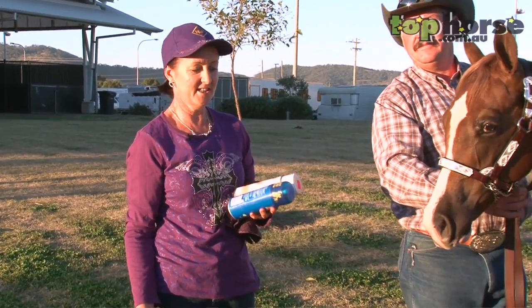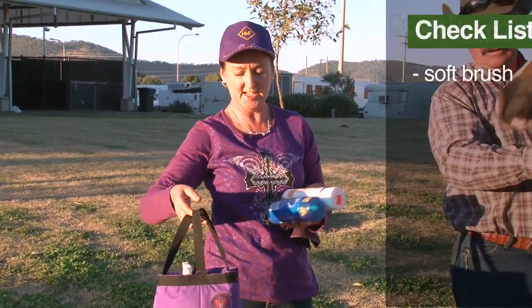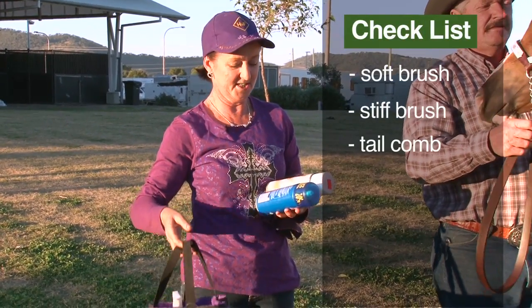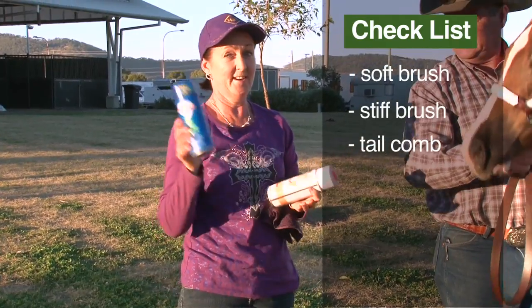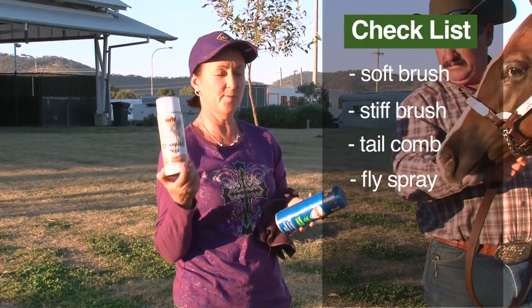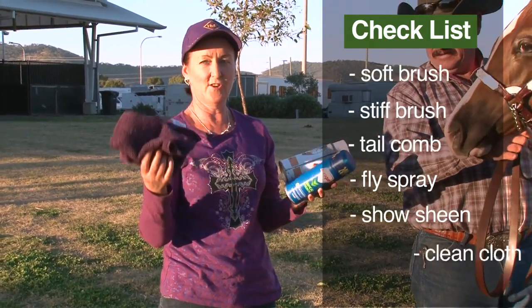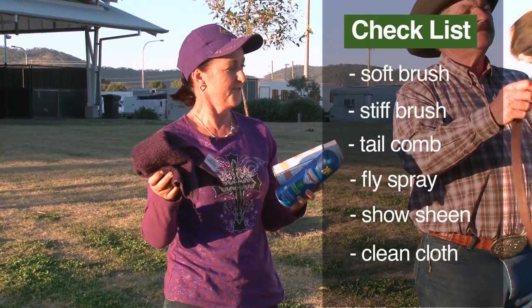Our last-minute checklist: a bag with everything we need — soft brush for the body, stiff brush for the feet, tail comb for the tail. Most important: fly spray, very important. For a big show, we apply some kind of show sheen or Peppy and a clean cloth to take any marks off their face or body.